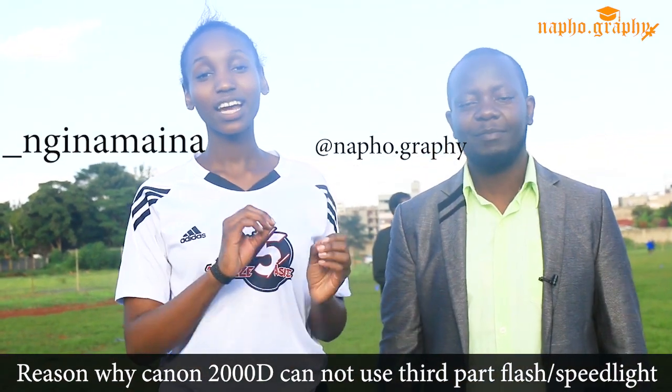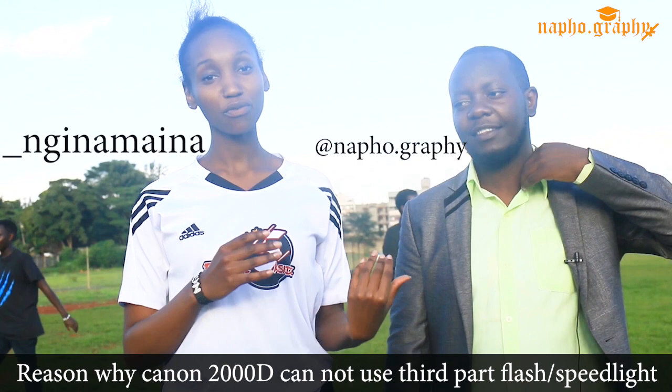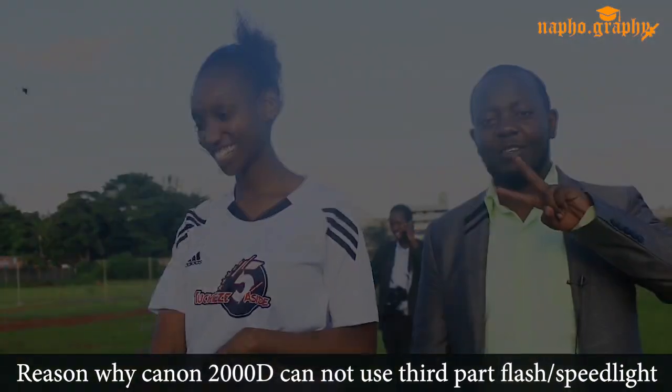Follow me on Instagram at underscore Nginamaina, and also at Gnafophotography. Thank you, bye!